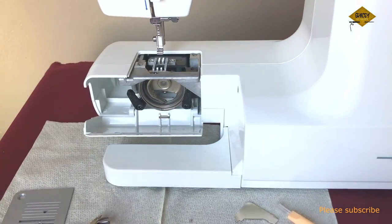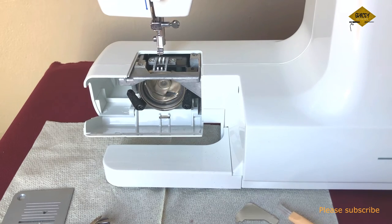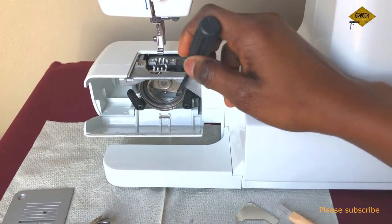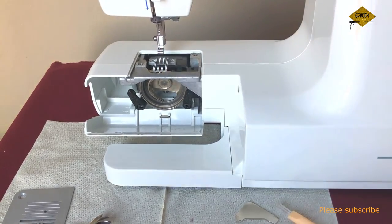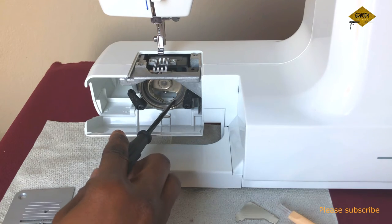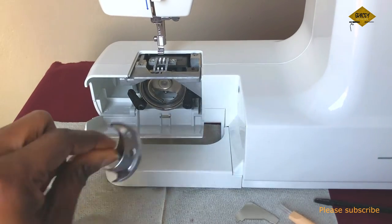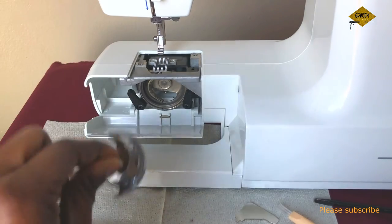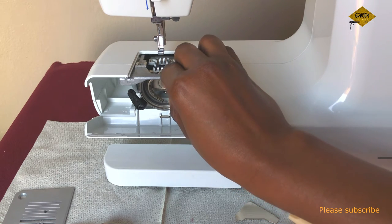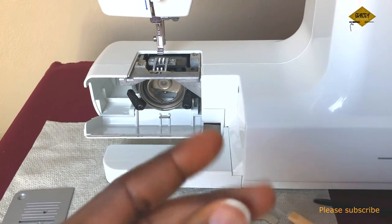After cleaning, the next thing is to oil the machine. Turn the hand wheel and ensure that the hook race is positioned to the left. The manual says to oil this part — add about one or two drops. Oiling these parts makes the operation of the hook run smoothly. The oil came with the machine, so just put about two drops on it and you're done.